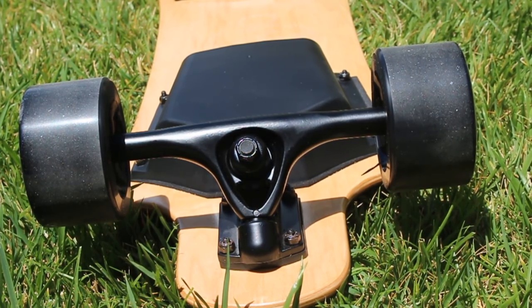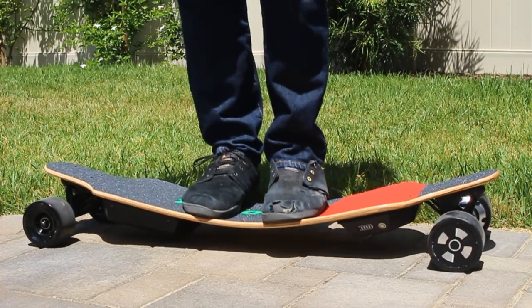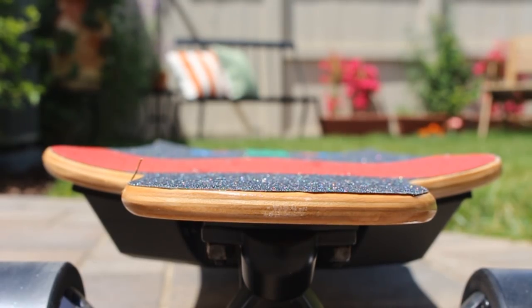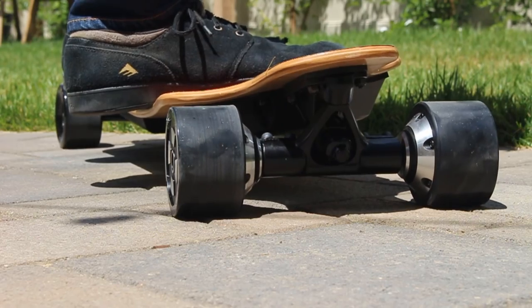Two things that I really liked about this board were how flexible it is. This added to the board feel and made the turning feel extra responsive. And speaking of board feel, the other thing I really liked was the shape and the concave of the deck. With all these things put together, it makes standing on the board really comfortable.